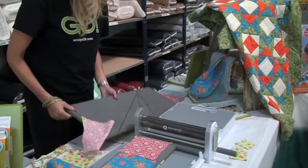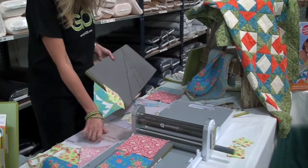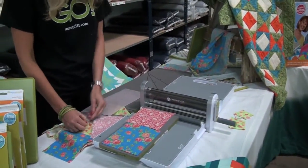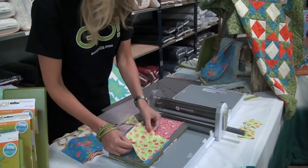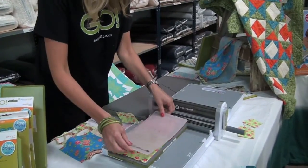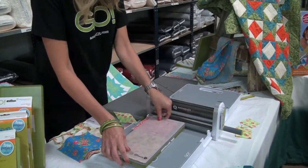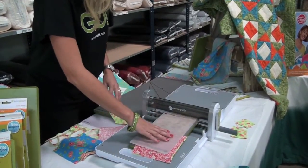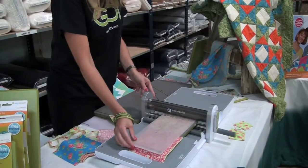Like I said, you can do 6 layers at a time. And you take that — let's put one more on here just for fun. I'm going to turn it around this way, then you just feed it in and go ahead and roll.